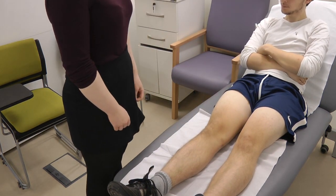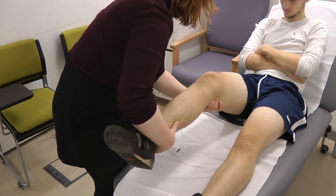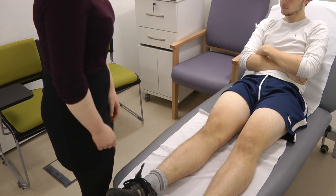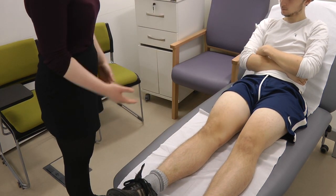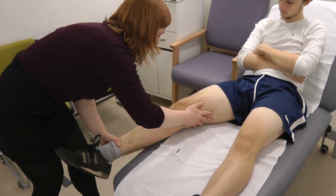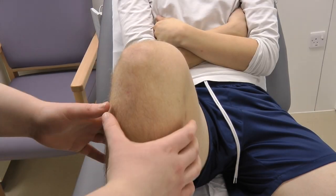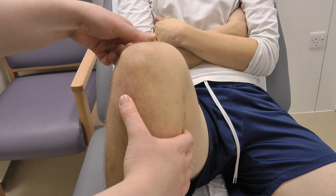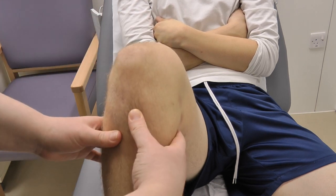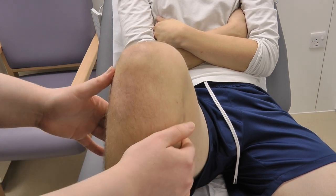So now I'm going to test for the medial and lateral collateral ligaments. Just relax your leg for me — testing the collateral ligaments. This can also be done with the leg over the side of the bed. Would you be able to pop your leg over the side of the bed? So now I'm just going to palpate the knee — the patella tendon, the patella, the tibial tuberosity, the medial joint line, and the lateral joint line.